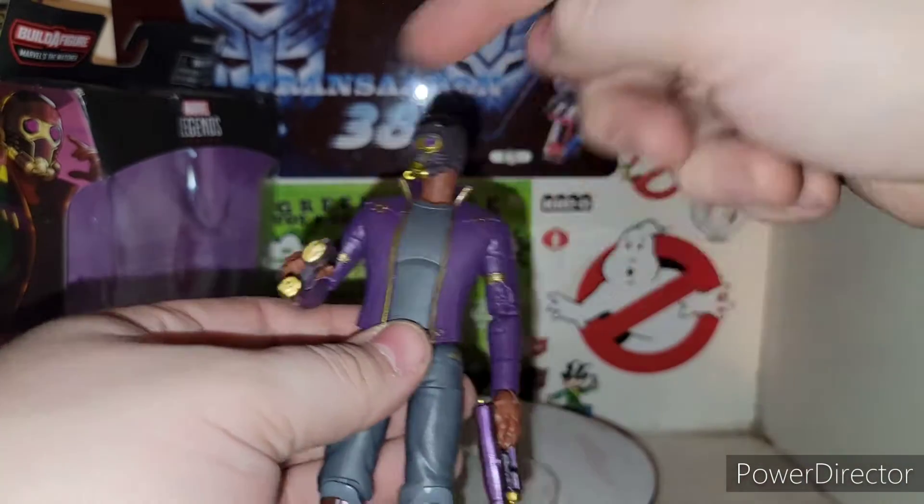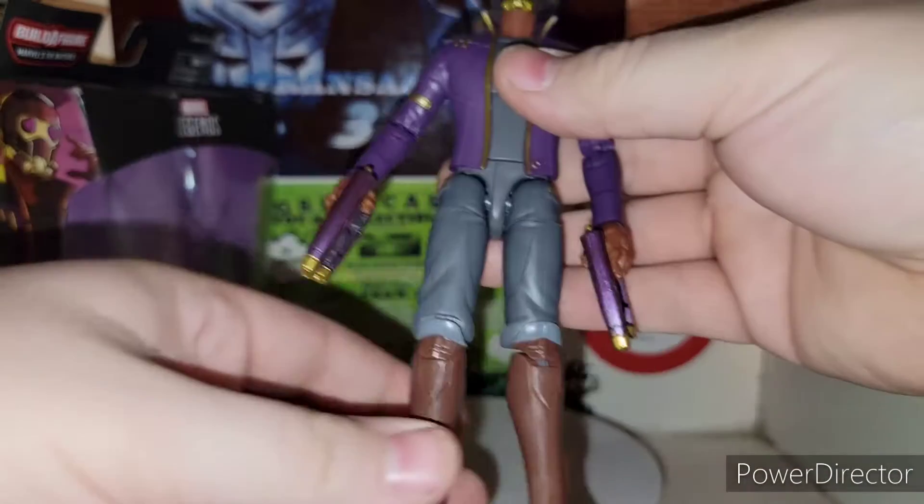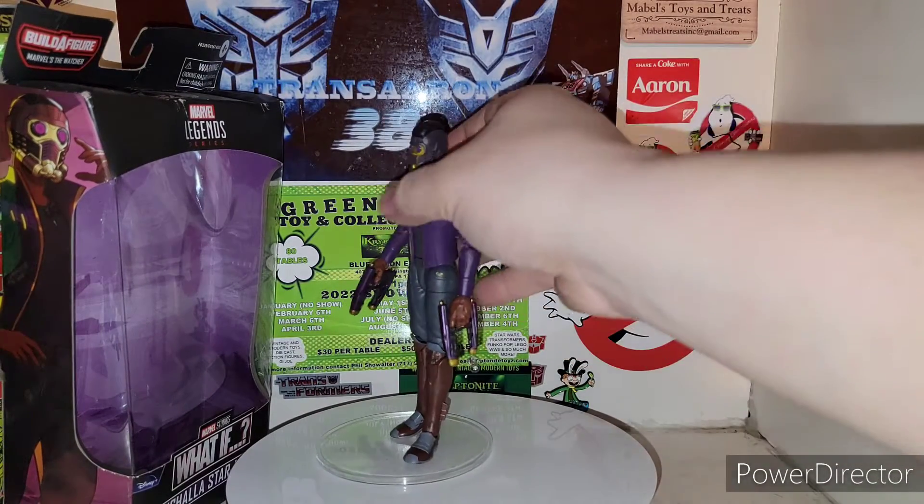In the hands and arms and all in general as well — or if you want to do a different figure. A lot of customizers out there will be doing stuff with this figure, I'm sure of it.